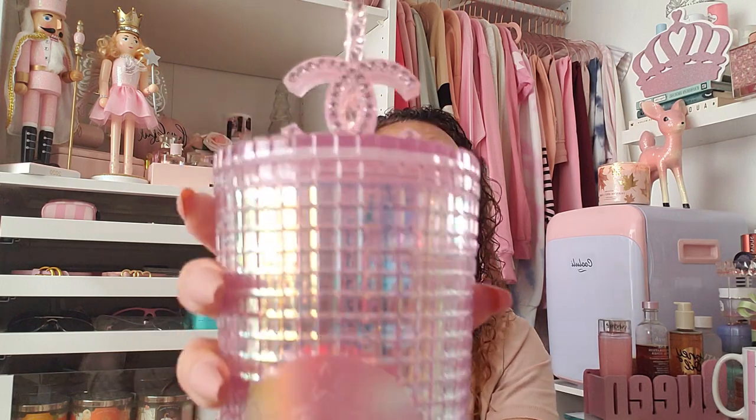This is the new 2020 Starbucks holiday collection tumbler — the one that looks like a grid. It's different from the Sakura that came out as a summer release. This is the 2020 holiday version, and I just love the color. It's like a pink iridescent — it gives off lavender, lilac, and pink. You don't really know what color it is; it's just beautiful.